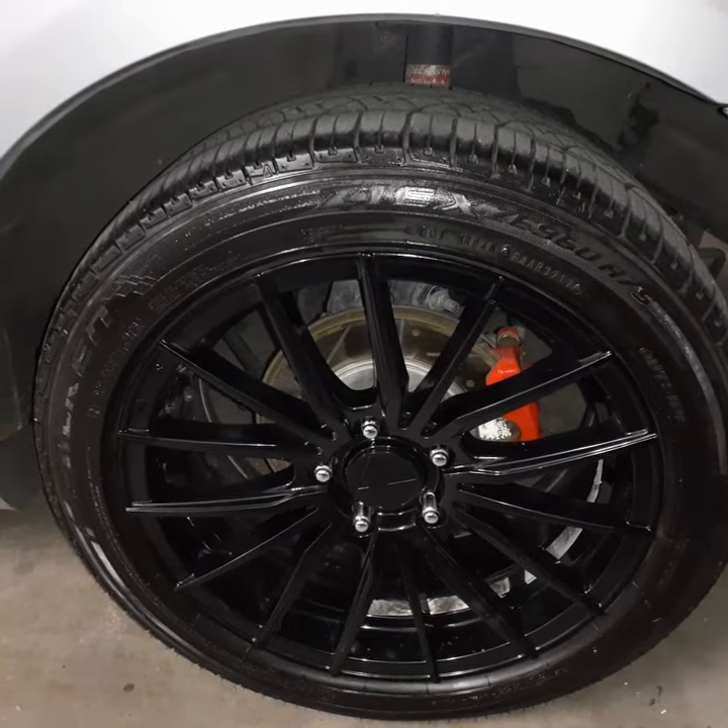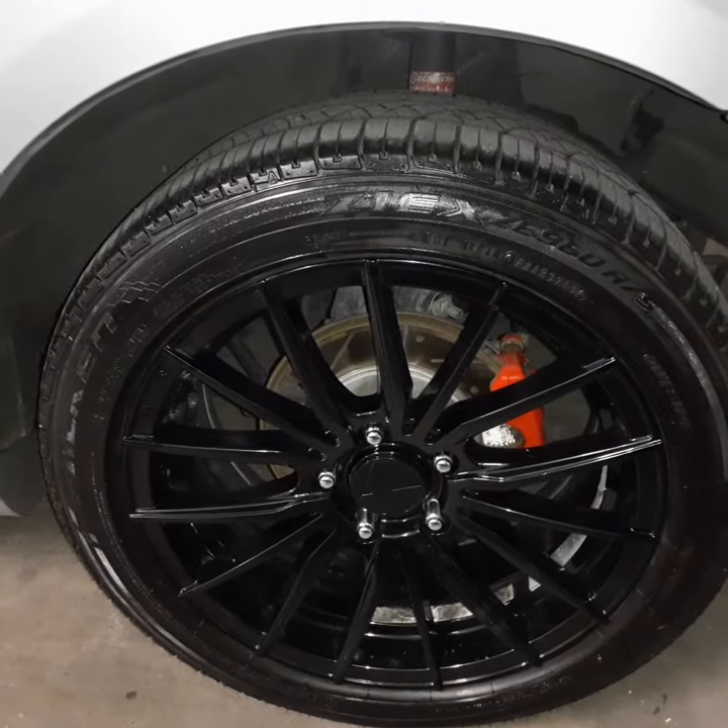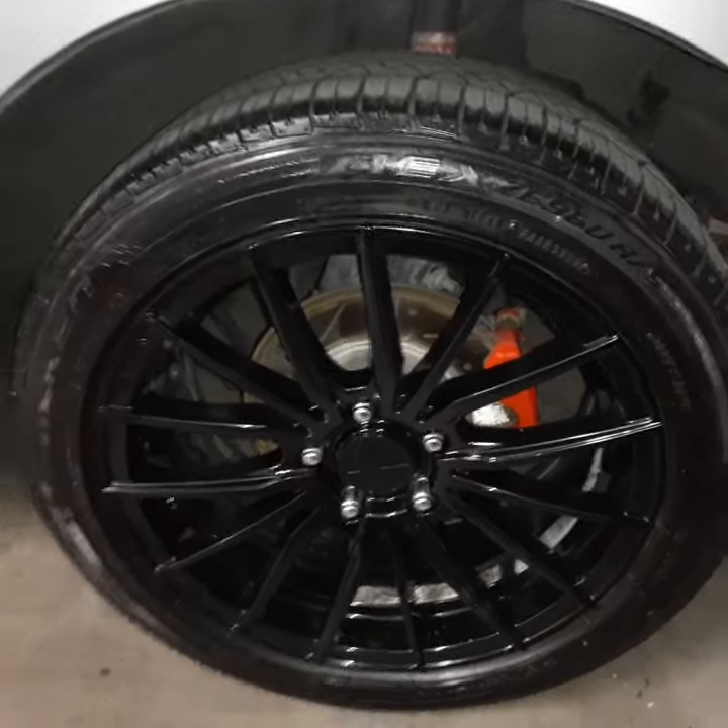I have rotated them every 15,000 miles, just front to back. I haven't crossed them, just did the front to back.